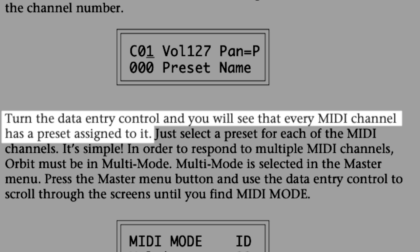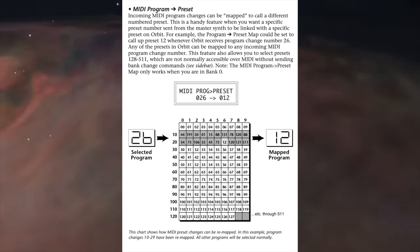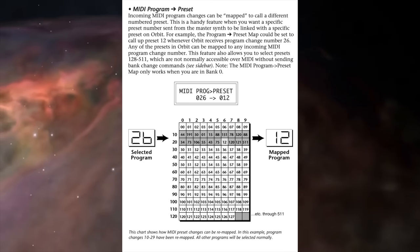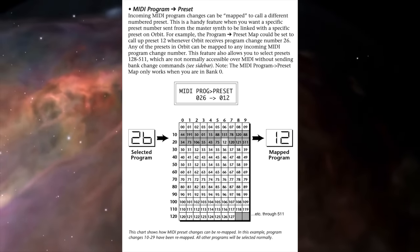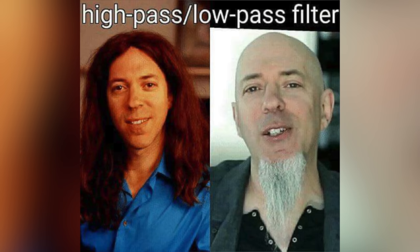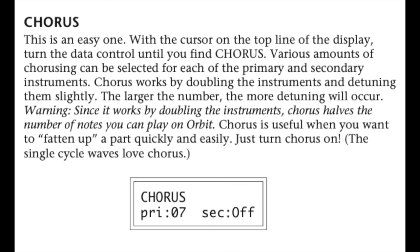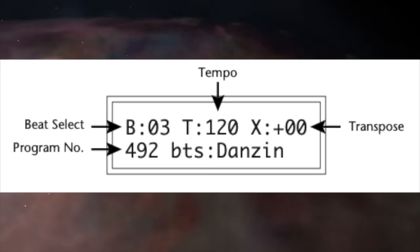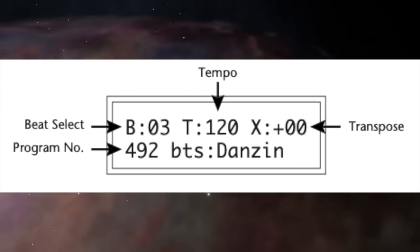I'm unironically impressed. The Orbit is 16-voice multi-timbral, and although presets can be recalled using program changes, I didn't find a way to store an entire performance setup. Filters aside, a minimalist chorus is the only onboard FX. Beat mode is a steaming pile of pre-programmed beats that can be crudely transposed and changed in tempo.